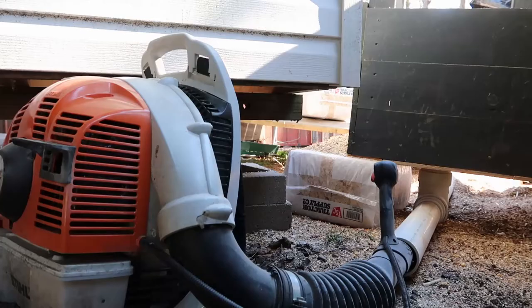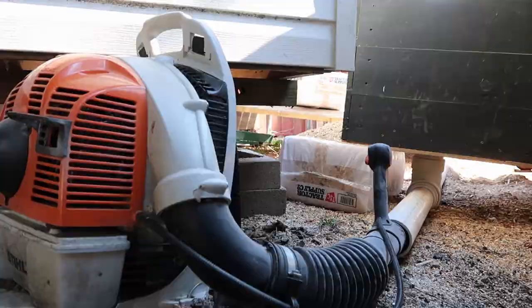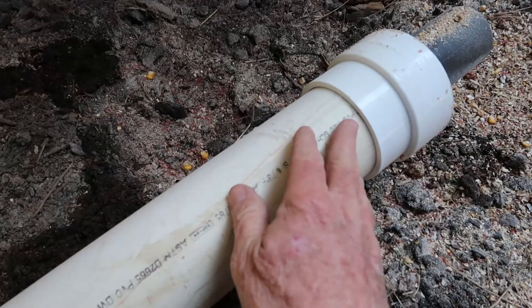Here's the blower — it's attached to the corn bin. I'll show you how I connected these pipes up. This right here is 3-inch PVC pipe, and this piece right here connects from the 3-inch PVC pipe into the 4-inch PVC pipe.